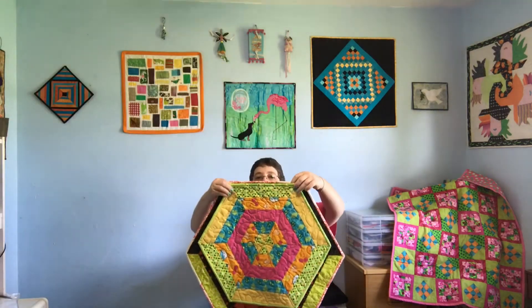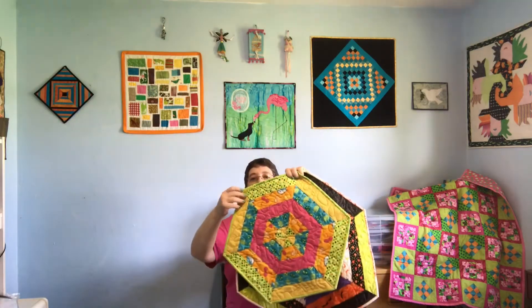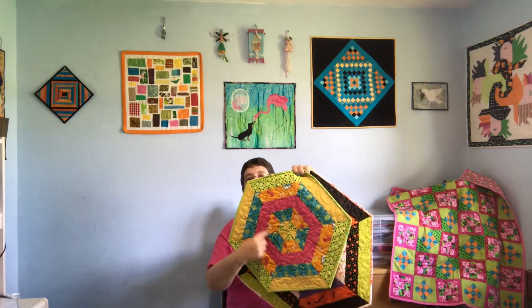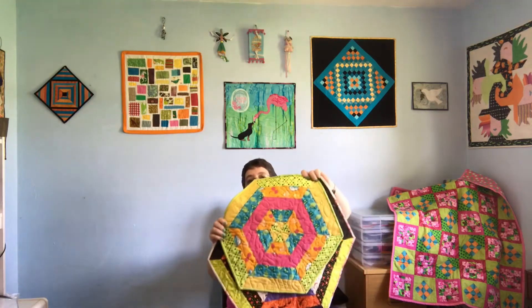I used two and a half inch strips for both, but this one I used six and this one I just used five. When you use an odd number it makes one of the fabrics repeat, and you can just match them up — I thought that was really fun.